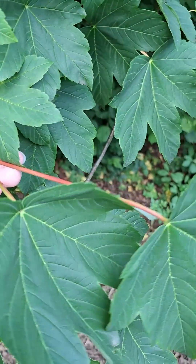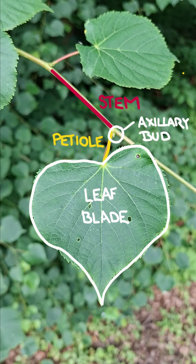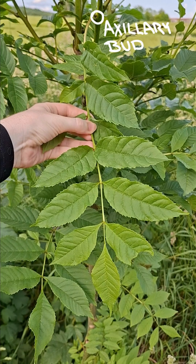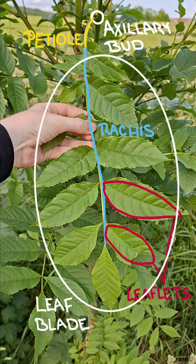Continuing up the petiole, we arrive at the leaf blade. In simple leaves, the leaf blade is in one piece. If it's a compound leaf, the leaf blade consists of multiple little leaflets that are physically separated from one another, with all of them attached to a main axis called a rachis, together creating one leaf.